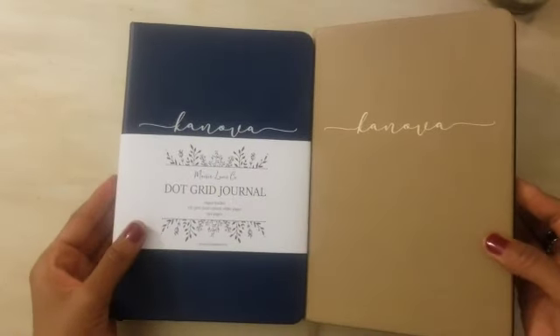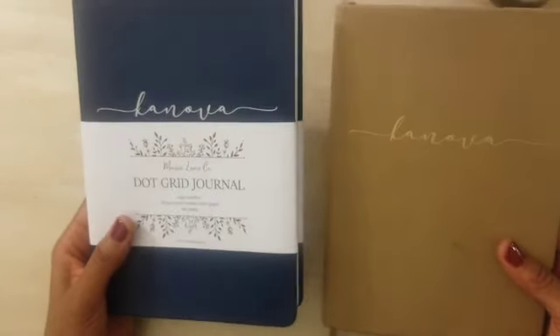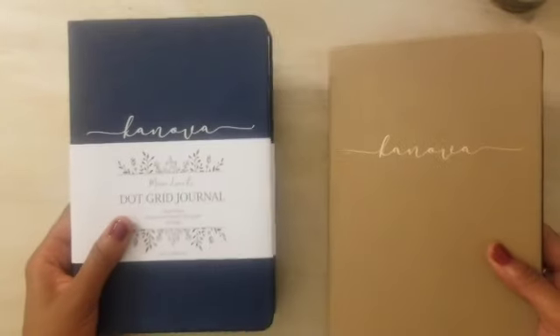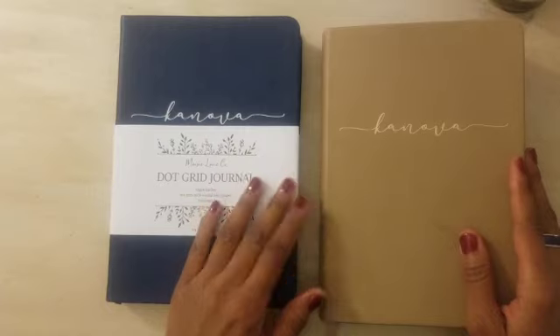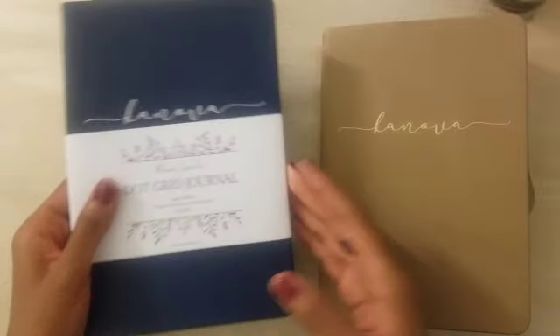Let's talk about the journals for 2021. I decided to upgrade from the journal I had used in 2020. 2020 was my first year bullet journaling and when I went to choose a journal, everything was sold out, so I just wanted something readily available. I didn't want to wait and I ordered a bullet journal from Amazon. The journal served me well for the price point, but I definitely wanted to upgrade to something with a better quality paper and just a better quality journal in general.